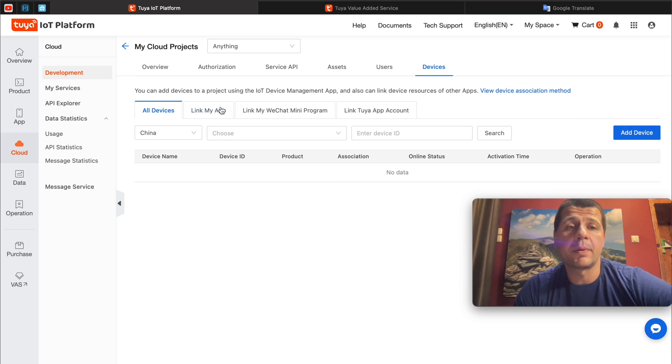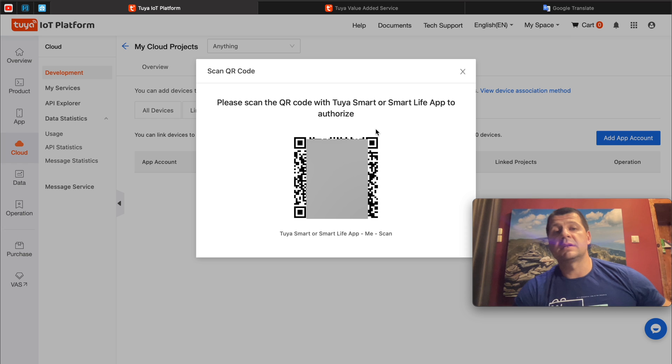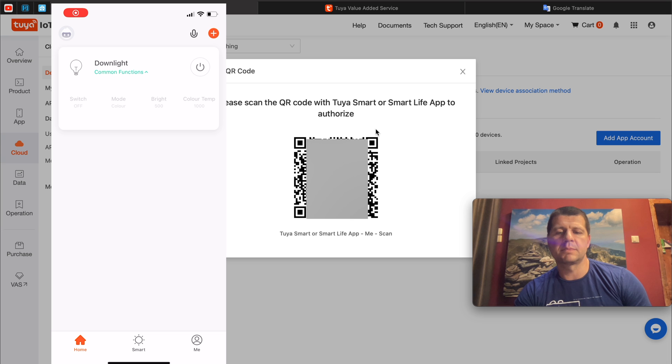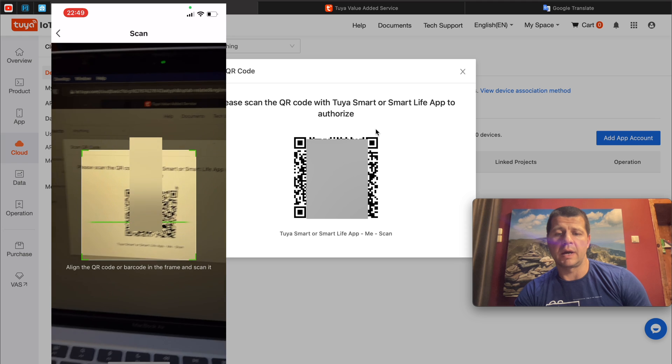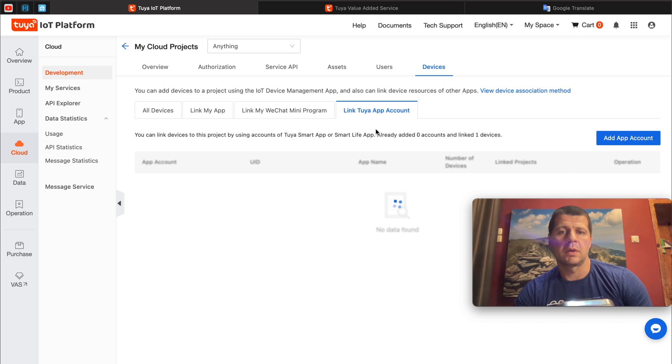After that, I'll click on the Device tab and then on Link Tuya App Account. It's time to link the devices available in the Tuya Smart app to your cloud project in the Tuya IoT platform — that way Home Assistant will be able to interact with those devices. I'll have to scan this QR code with my Tuya Smart app. I'll click on the plus button, then the icon in the upper right corner, and scan the barcode. Confirm login. Now we have everything needed and we can proceed to the actual installation of the official Tuya Home Assistant integration.